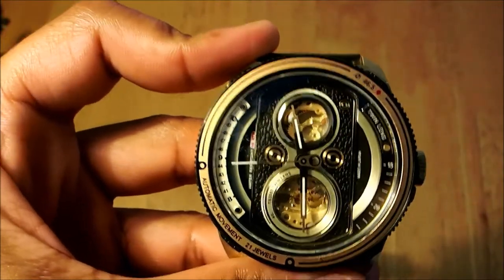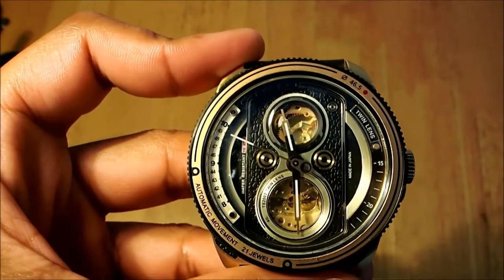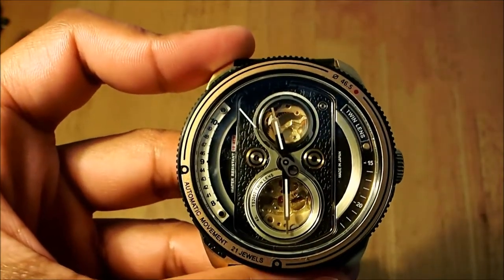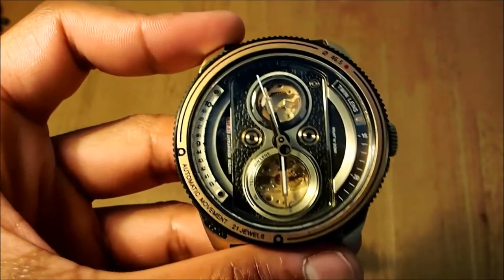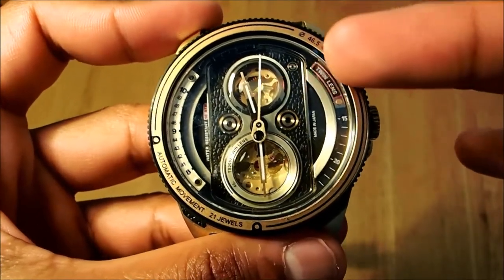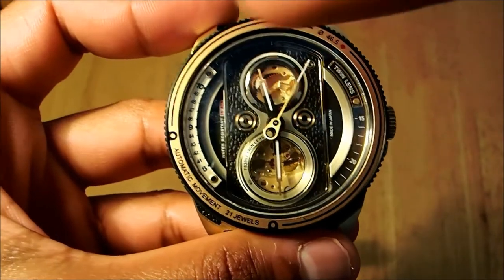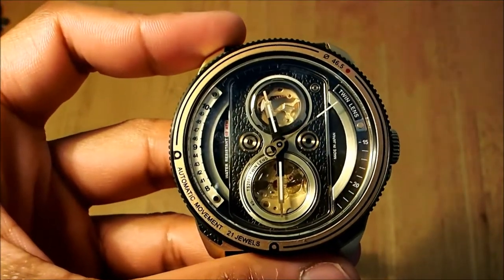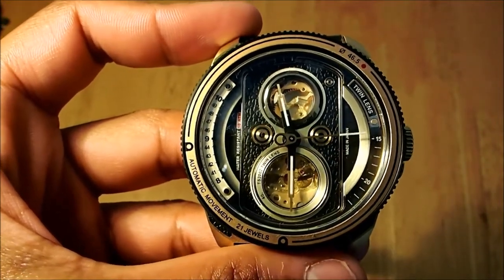The watch does look good. In terms of legibility, you can see the hands clearly — they have a syringe design and have been given Swiss lume coating. Not just on the hands but on the numeral indices too, so those will light up at night. The twin lens dials and hands will both illuminate. Do check out our blog post where we take pictures in the dark to show how well it lights up.